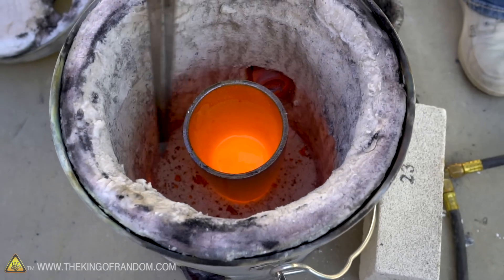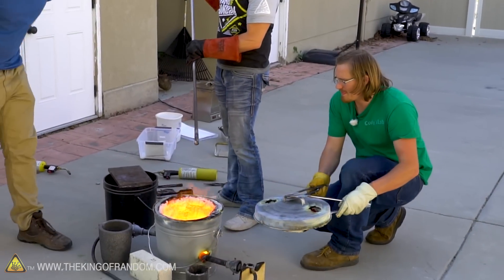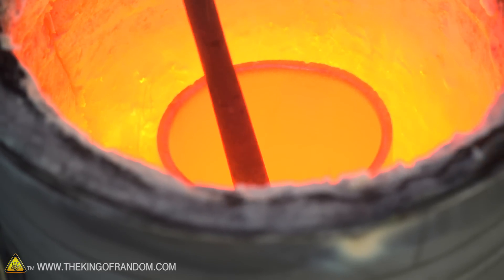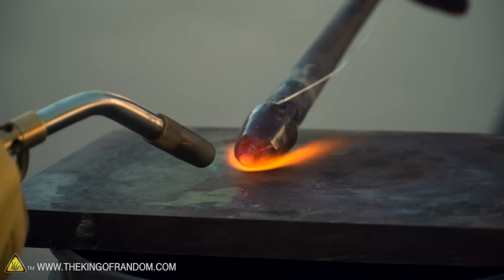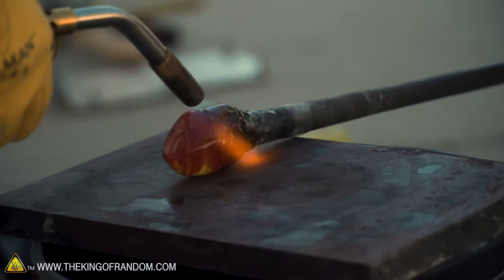All right guys, it is the moment of truth. Our foundry has been running for six and a half hours, so this has been completely molten. We've stopped it a couple of times, released the lid, and tapped the crucible a few times to let the bubbles rise to the top theoretically. We're not really sure how clear the glass is yet, but we've got some tools to pull it out and see if we can blow it, mold it, and perhaps make a small improvised window.